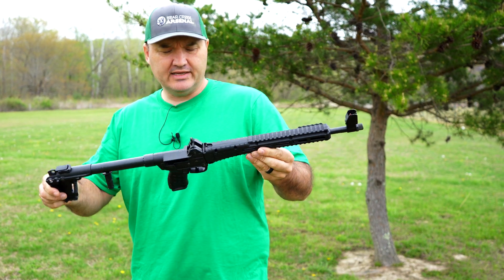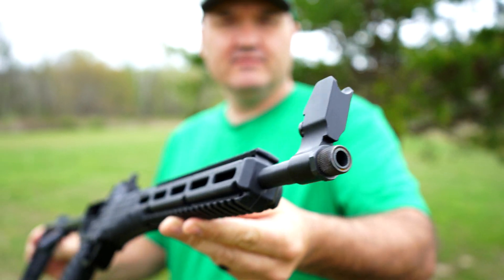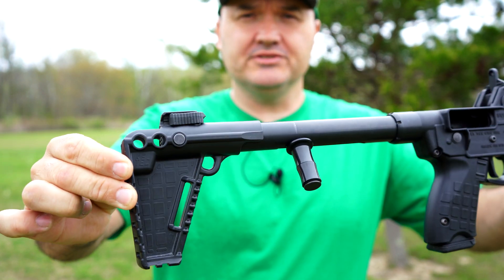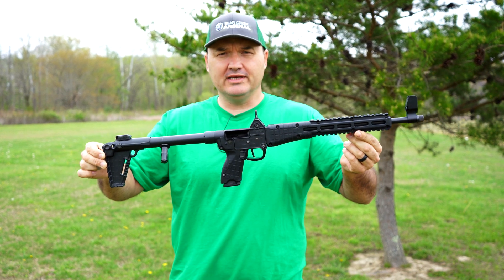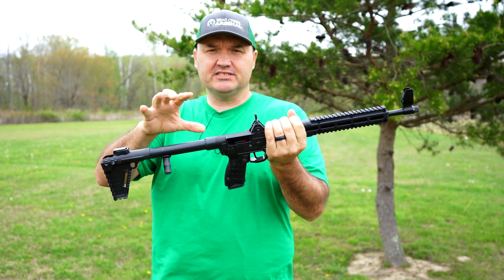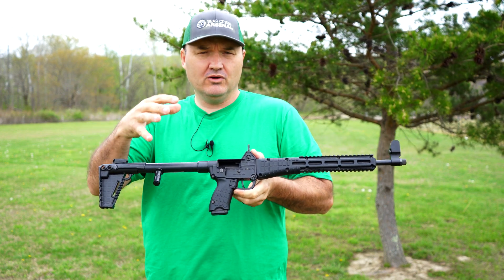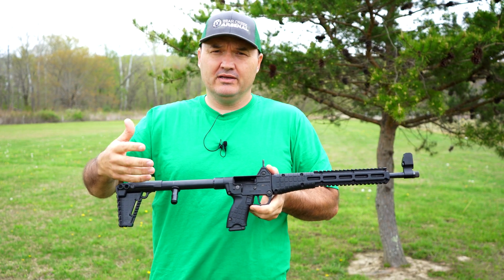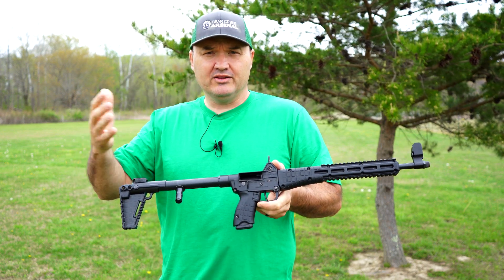This is a Kel-Tec Sub 2000 Gen 2 — let me give you guys a look at it. I really like this little carbine; I probably should have bought one for myself a long time ago and probably will end up buying one after this video. Now this one's had some upgrades to it, it's not factory, so I'm not doing a review on this gun. When I set out to do a review, I like to do it from a factory version so you guys know what you're getting out of the box.